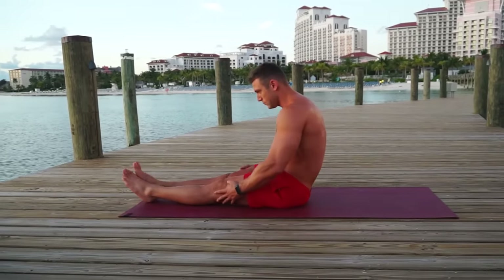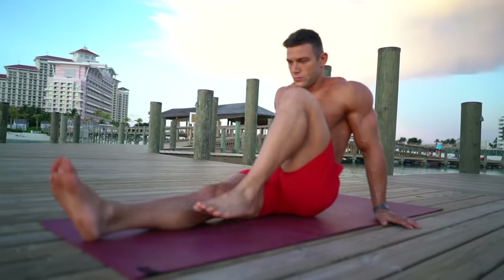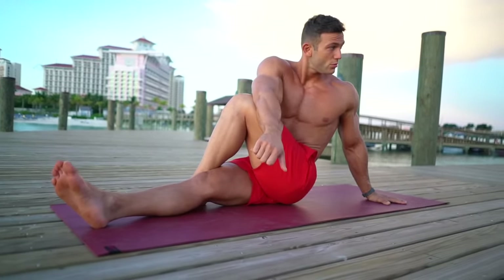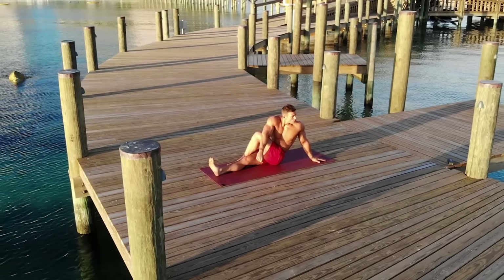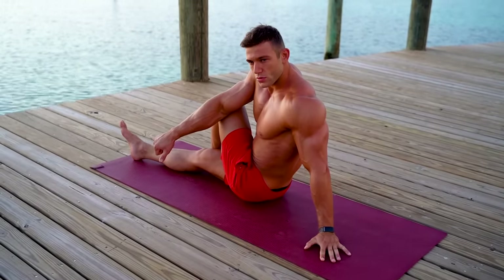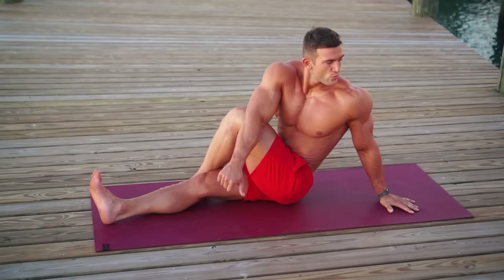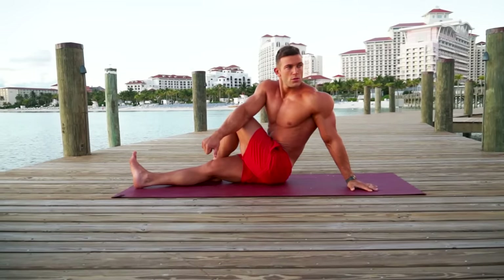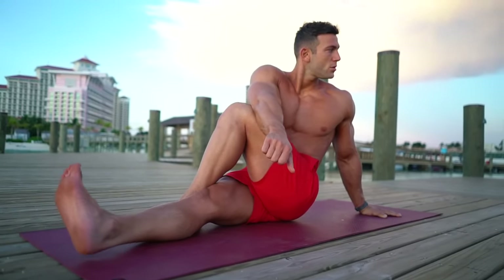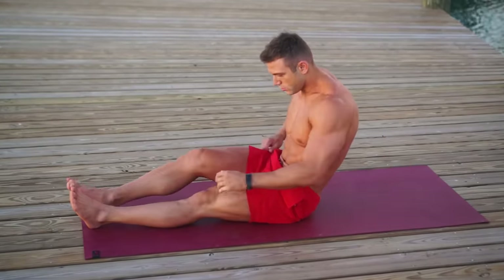Let's get started. Make yourself comfortable seated on the floor. Take your left foot over the right knee and twist to the opposite side — 30 seconds, back straight, head up and breathe. In five seconds, change sides: right foot over the left knee and twist to the opposite side.